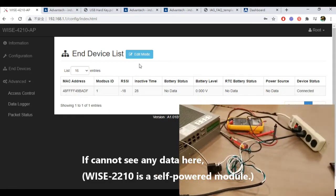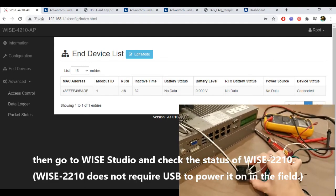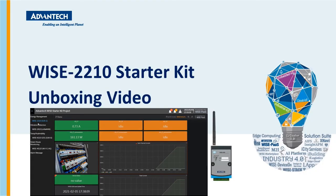If you cannot see any data there, go to WISE Studio and check the status of the WISE 2210. Thanks for your listening. Have a nice day.